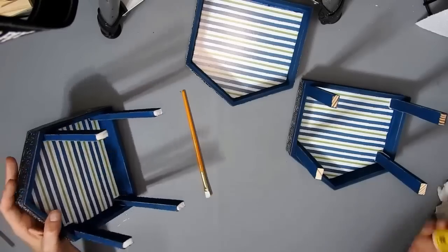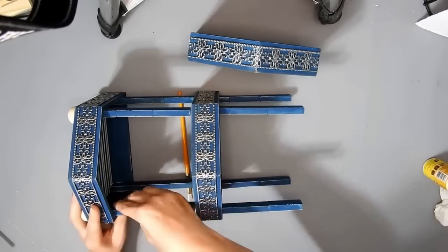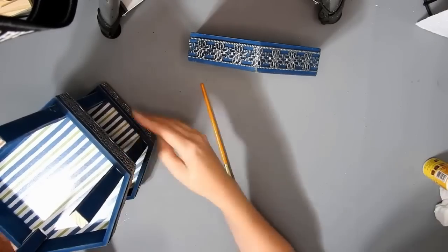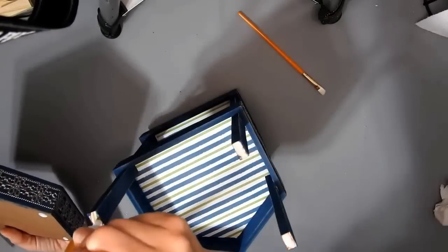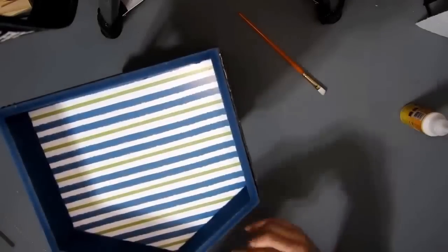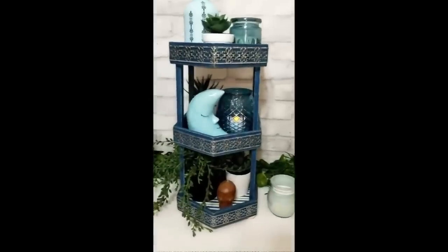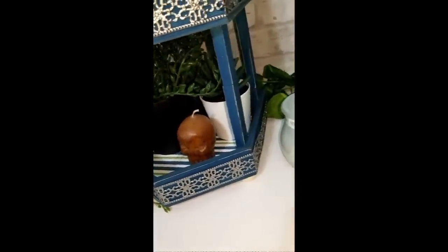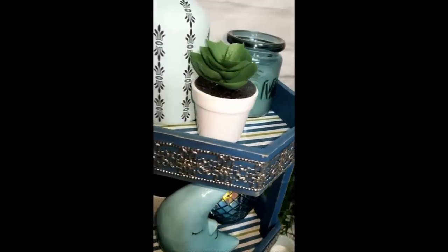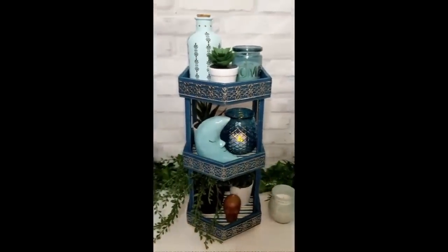Mine didn't set quite right so I turned it on the side and put a paintbrush underneath to hold the legs up while I put it in place. I eyeballed it to make sure it was as straight as I could get it, then put a bottle of Mod Podge on top as a weight until everything set. This is how it turned out — I think it turned out so beautiful. I love the blue and the silver ribbon. I was going to make it black and I'm so glad I made it blue instead. You can have this as wee shelves or make it into a planter.